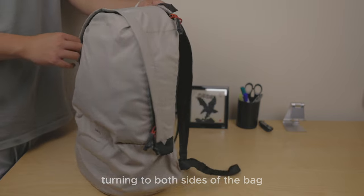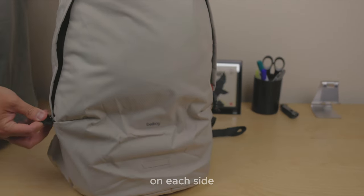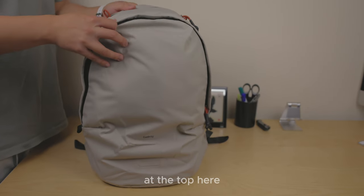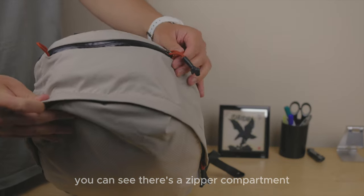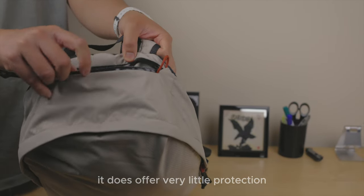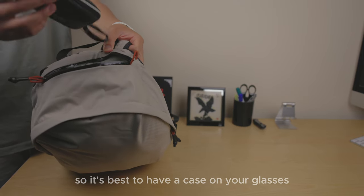Turning to both sides of the bag, there's one attachment loop on each side, with no water bottle holder on the exterior. At the top, there's a zipper compartment for keys or eyewear, though it does offer very little protection because it's quite thin.